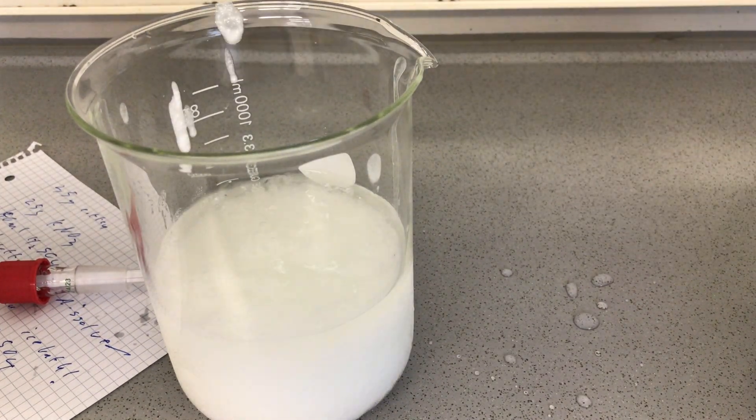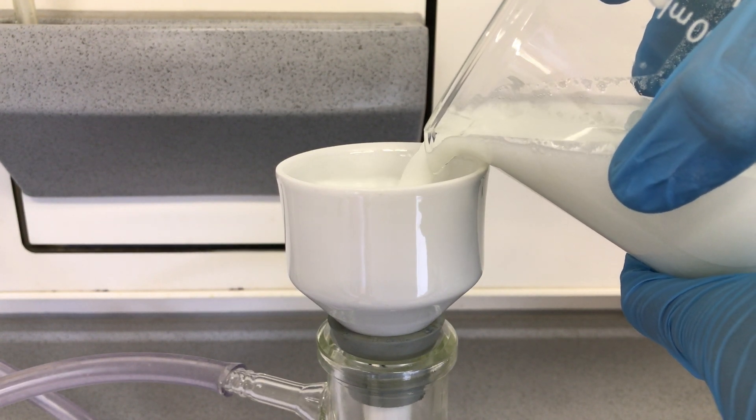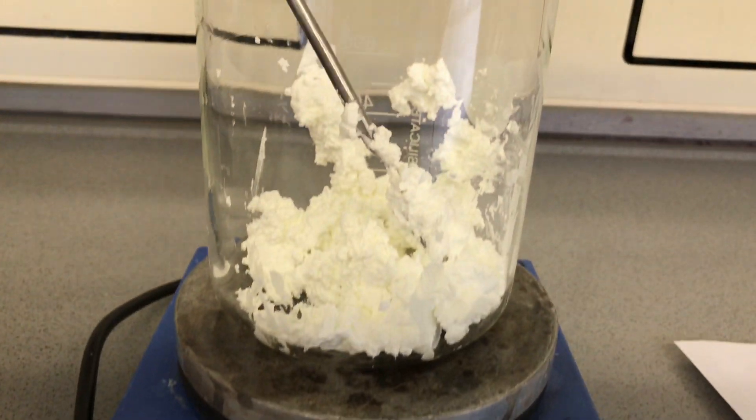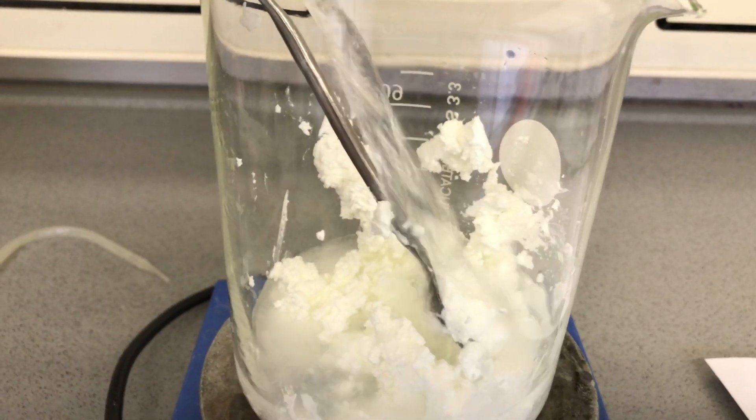A vacuum filtration was performed to get rid of most of the water and also to get rid of the acid. The filter cake was washed several times using distilled water to get rid of as much of the acid as possible. In the end we were left with this — it looks pure but it certainly isn't.